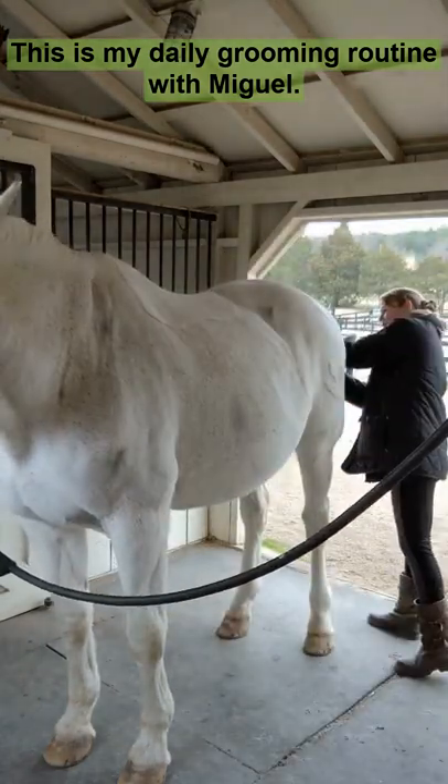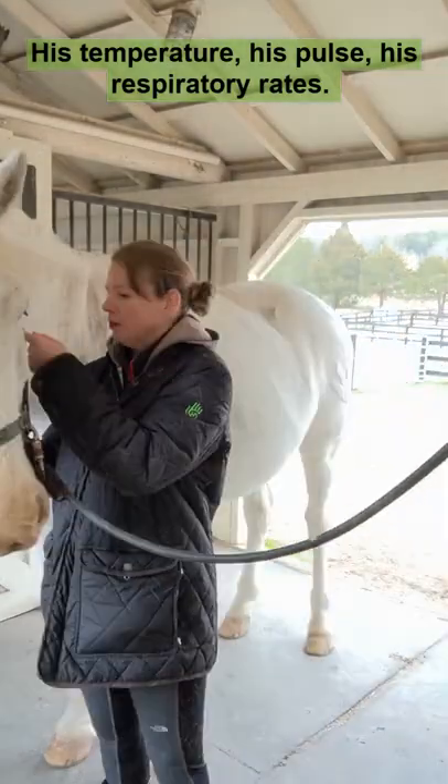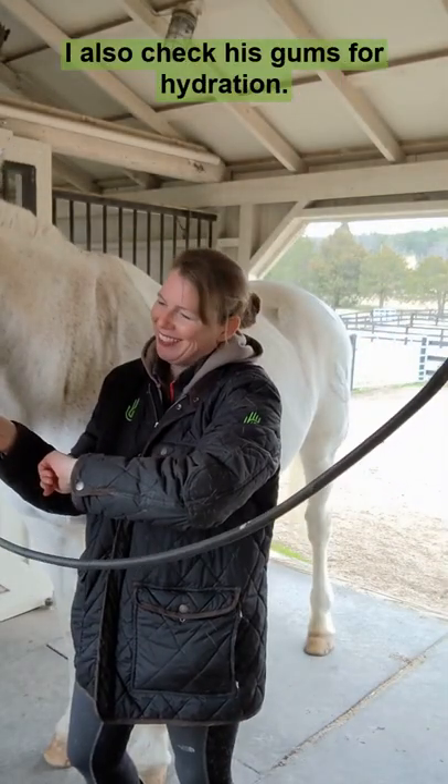This is my daily grooming routine with Miguel. I start by taking his vital signs: his temperature, his pulse, his respiratory rate, and I also check his gums for hydration.